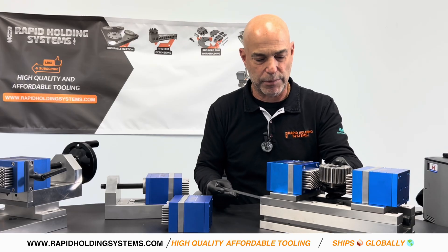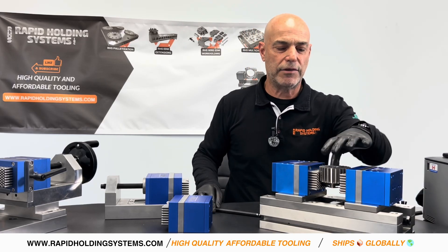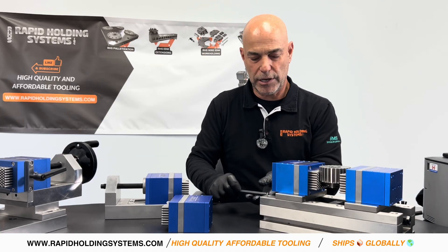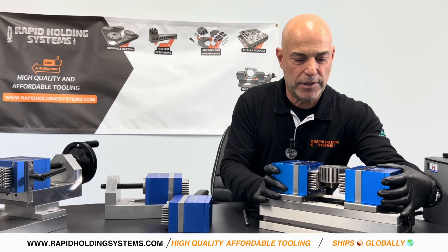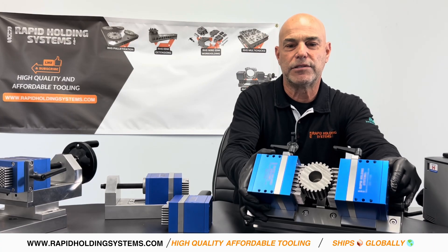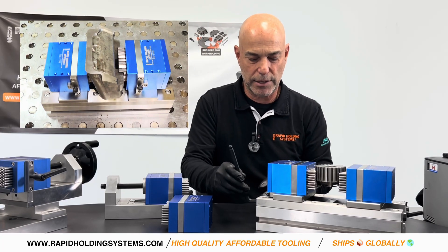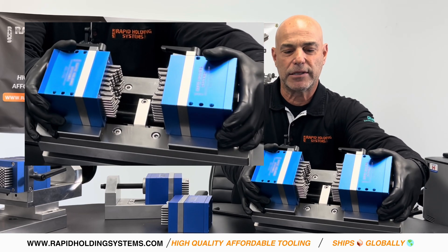So I would take my part — same type of idea. Once I have the part snug, I tighten up these handles. Now it holds the part in there, and then I give the vise one more little tighten. Now the part's super secured, and it's the self-centering version of the same vise with the same handles that lock the pins in. If you had your next part to do and it was a similar shape, you would move them apart and it keeps the same shape — same thing, just a more compact design.